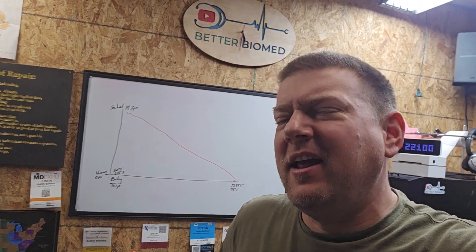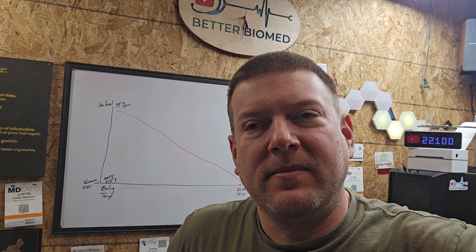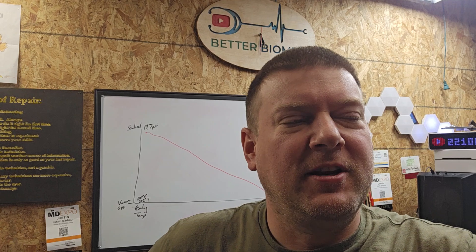What's up everyone? Welcome back to Better Biomed. Today we're going to do a little bit of a physics experiment and at the same time we're going to have a little bit of a physics lesson. This is about water. Water is such an important piece of who we are and what we do as a profession, and it's absolutely essential that you understand the physics behind it, because once you understand the correspondence of pressure and temperature, you'll also understand the correspondence of vacuum and temperature and water. It's actually fascinating.